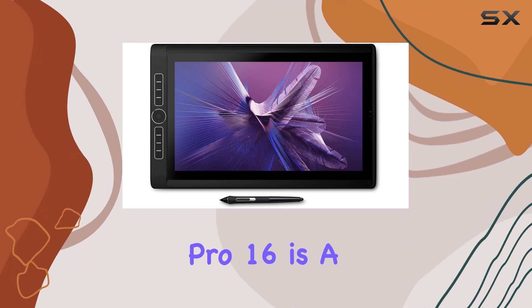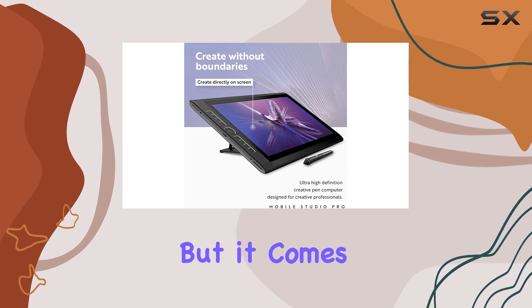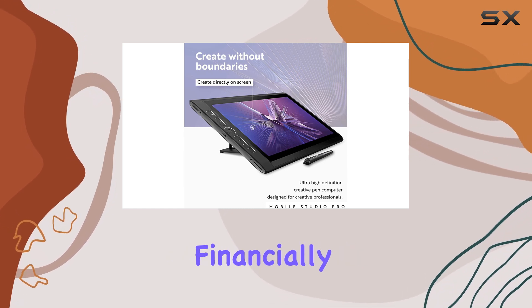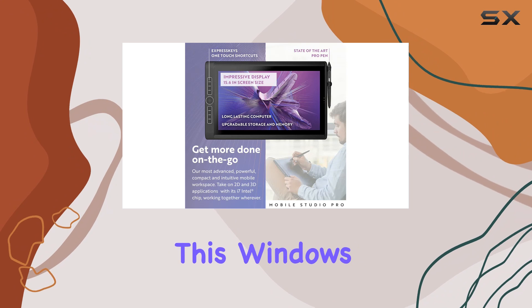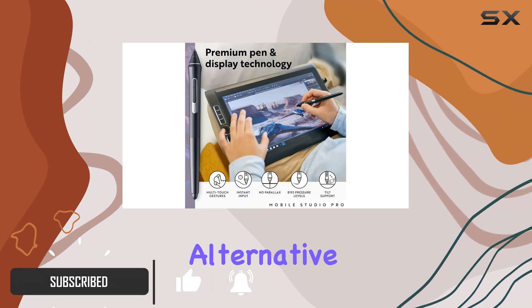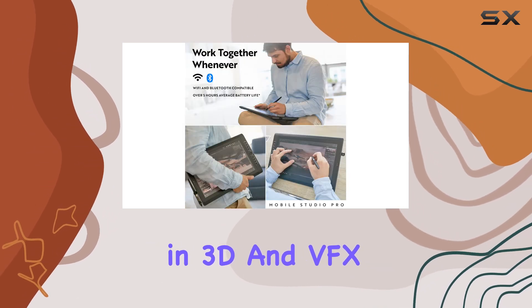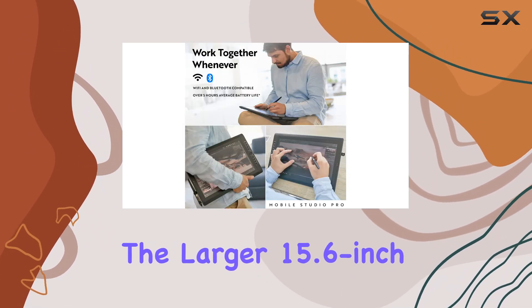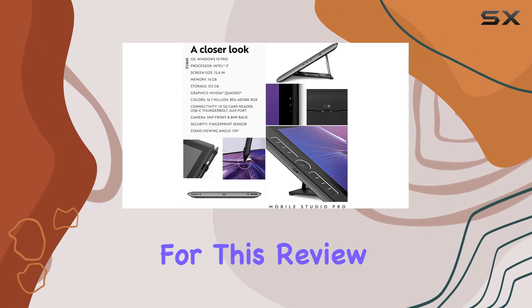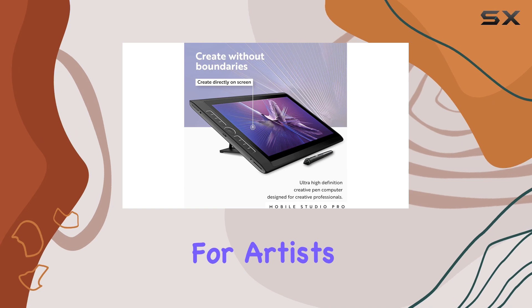The Wacom MobileStudio Pro 16 is a powerful pen computer with an impressive feature set, but it comes at a cost, both financially and in terms of portability. This Windows tablet is designed for digital artists and offers a true alternative to the iPad Pro, especially for those working in 3D and VFX. The larger 15.6-inch model, chosen for this review, offers bigger screen real estate advantageous for artists in these fields.